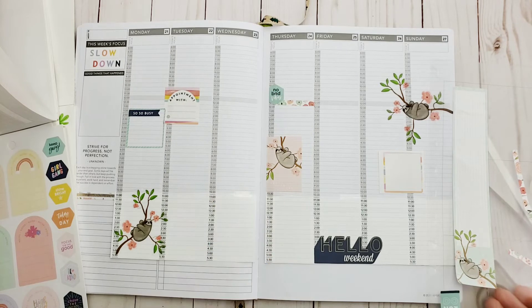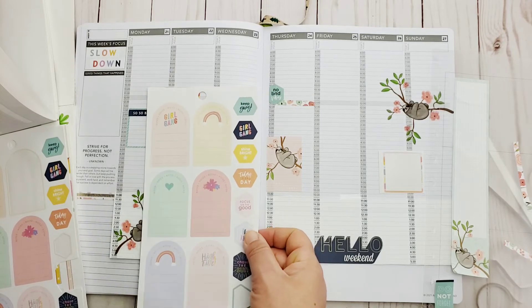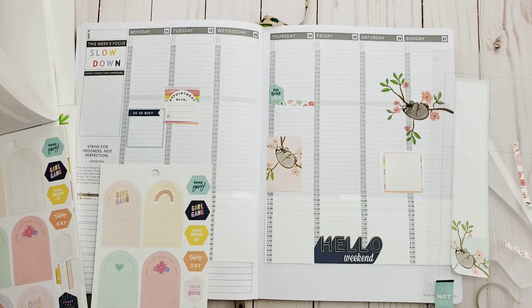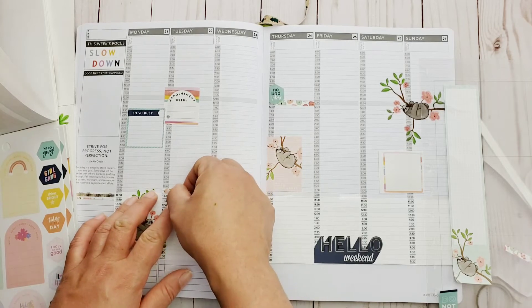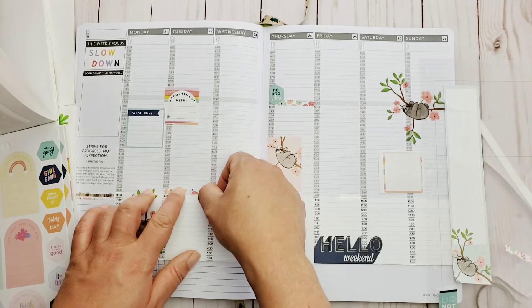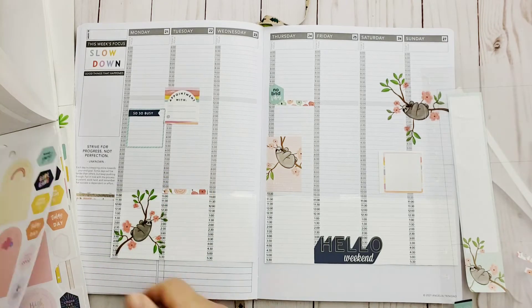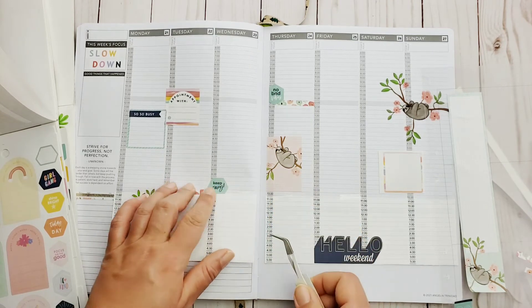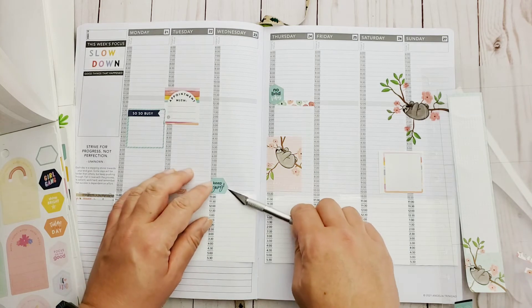I'm just not feeling the boxes — I want a clear and open layout for this week because it's going to be so random and different from any other week. I need to plan really heavily to make sure everything gets done, but at the same time this is such a rare, weird, odd week that I don't even know how to move forward. I'm going to take this floral washi sticker and put the 'keep going' sticker, because made it through Monday and Tuesday — hopefully got a general idea of what's going on — so at least the physical part is taken care of.